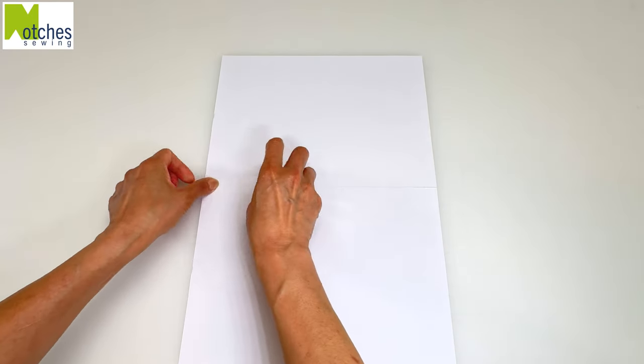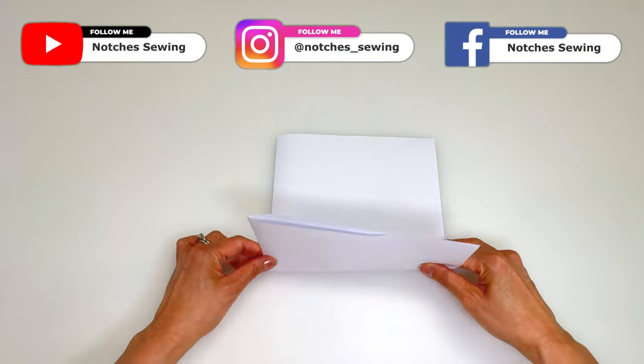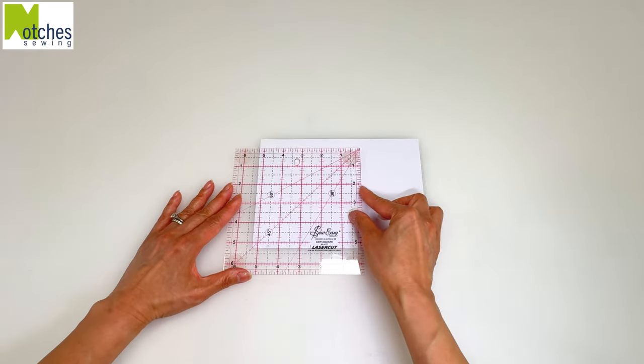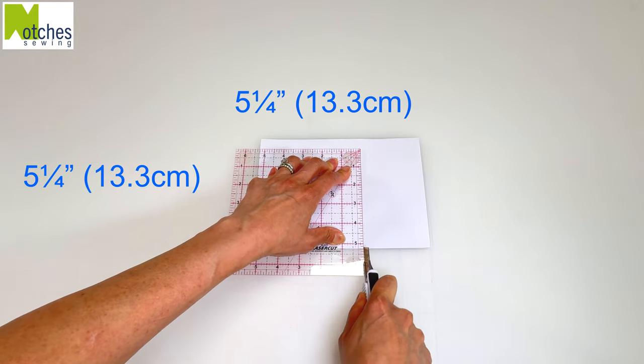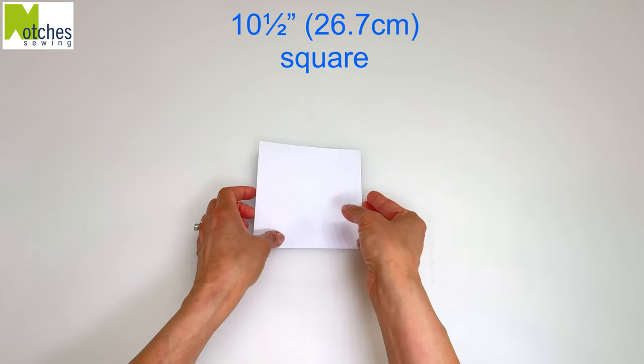To make a template for this bowl cozy, take two pieces of paper and tape them together. Fold in half, then turn and fold in half again. Measure 5¼ inches on each side and cut out. You should now have a 10½ inch square.